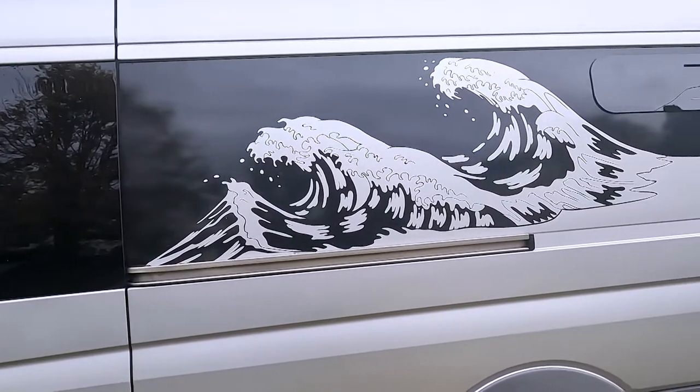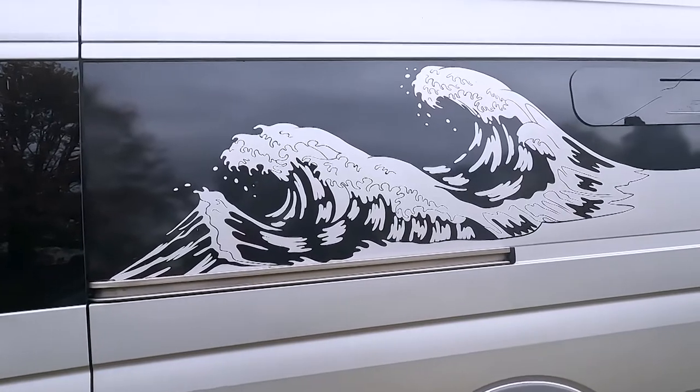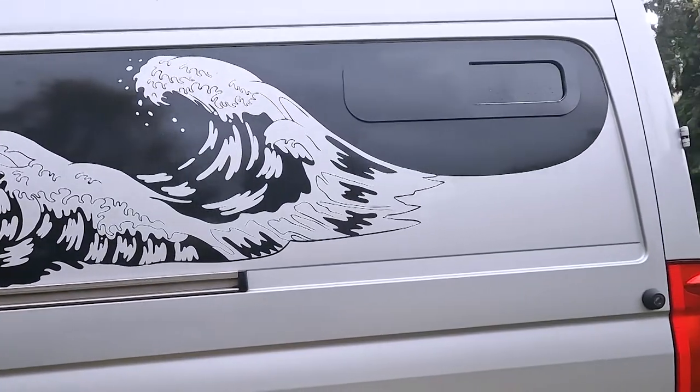It's done in sort of cut vinyl, so some of you may know what that is. The video really is about, quickly, the sort of process. I hope you enjoy the video and let's get into it.